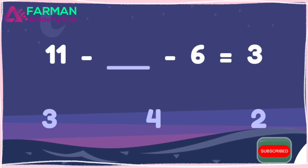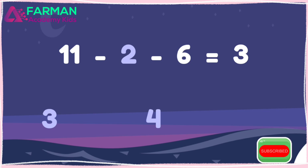Let's do a fun one. Eleven minus what minus six equals three? You did it! Eleven minus two minus six is three.